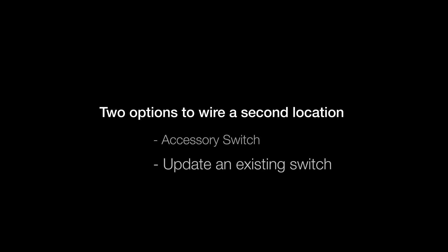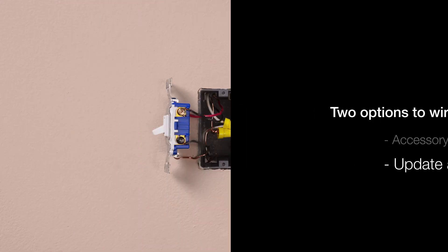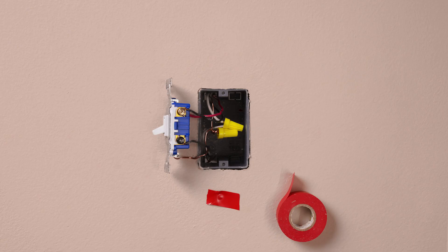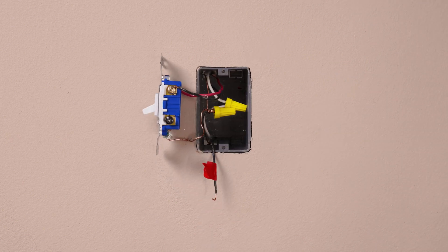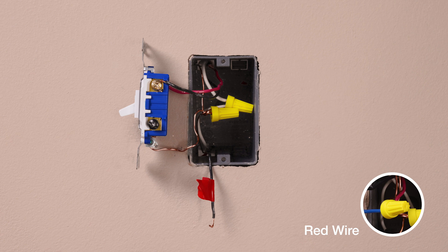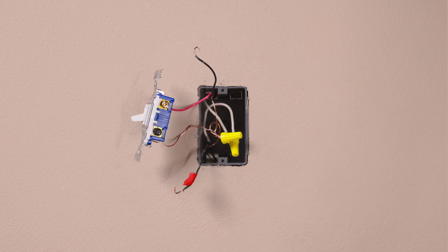If you are using an existing switch in the other location, take a piece of electrical tape and tag the common wire. As a reminder, this is the wire connected to the different colored screw. Then remove the tagged wire from the switch. Identify the wire that is the same color as what we attached to the blue screw in the other location. Leave this wire connected and remove the remaining wire from the switch.